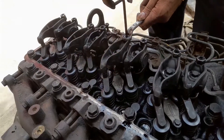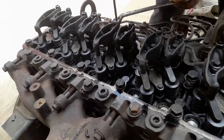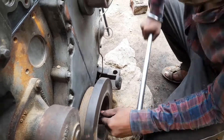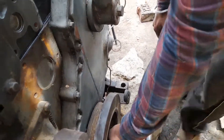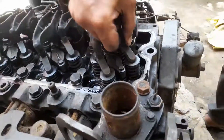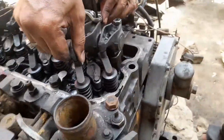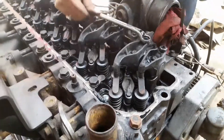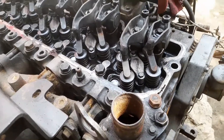We recheck the tappet setting of all the valves — both intake and exhaust — after rotating the complete engine. This is how we do the tappet setting of the 24-valve engine in the field, and all the work has already been done in the field.